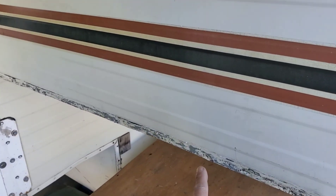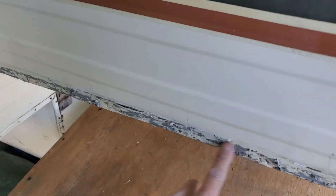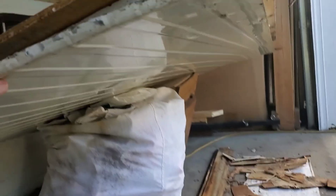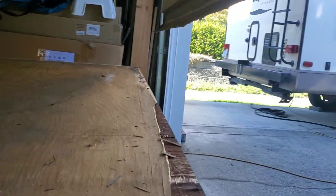Here we are after taking out the trims. There were a whole bunch of staples on the bottom side of the aluminum on both sides, and then it just drops right out.